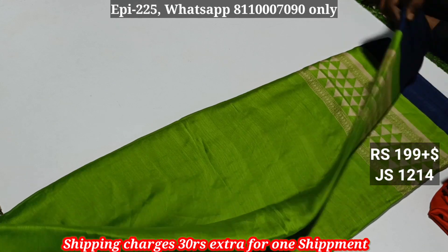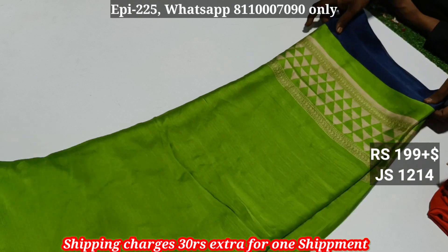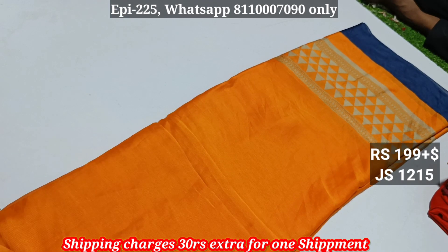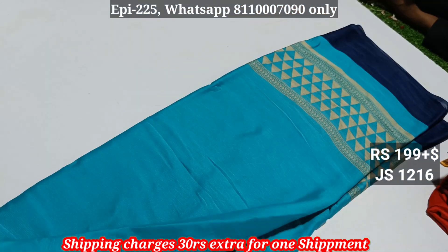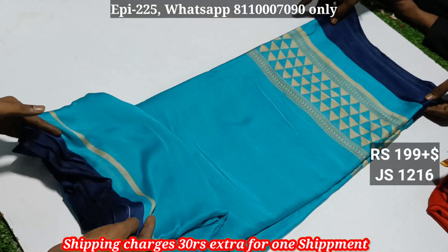This is the 1-double-9 series. This is the 2-double-9 series. This is a 3D color. There are 4 to 5 colors. This is a 1-double-9 and this is a 2-double-9 series with 2D colors.